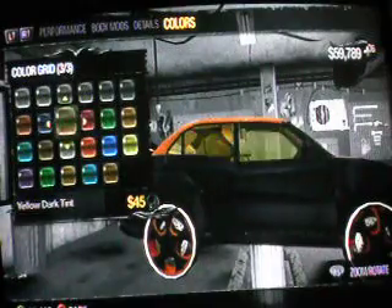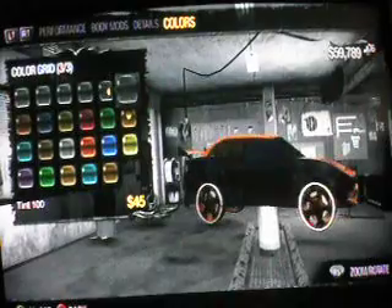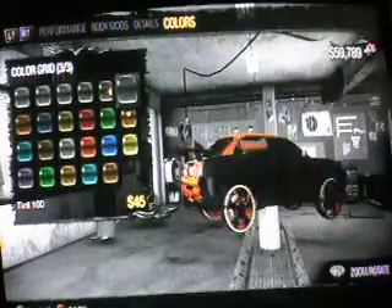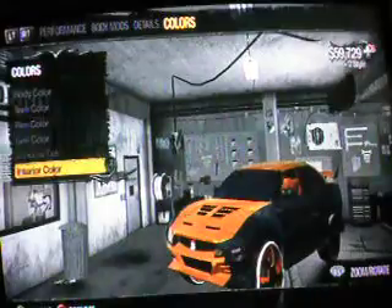Tint. On Saints Row 1, the tint at 100% — like so you can't look through it — was way better. This one's okay, but I prefer the other one. So there you have it.